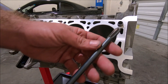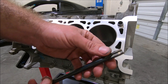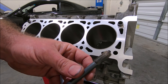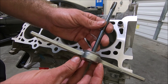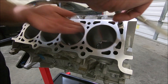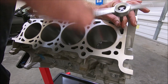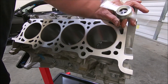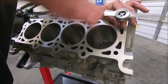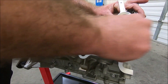Once all the threaded holes are blown out, I like to use an ARP thread chaser — this is not a tap, it just chases the threads. Once it's attached to the T-handle, just insert it in and run it all the way down until it stops.